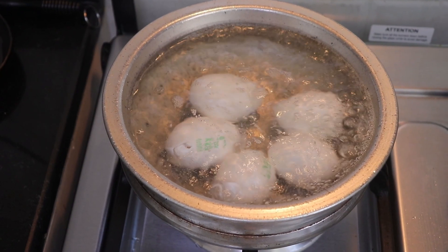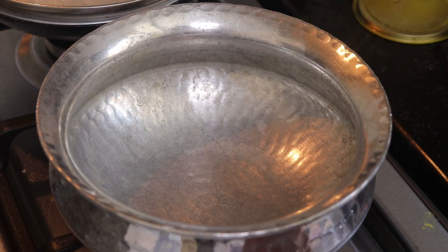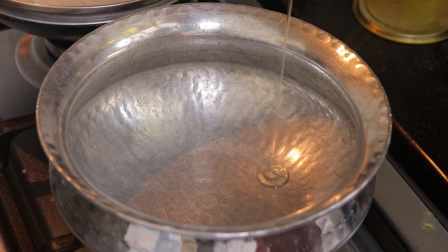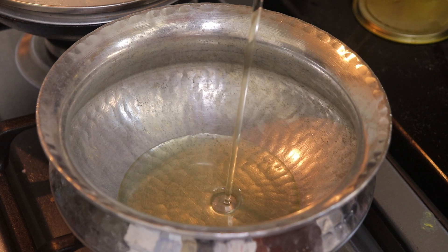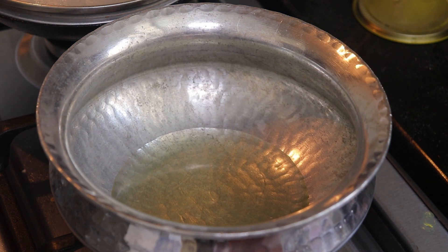While the egg is boiling, I will start my cooking process. I've heated a pot in which I'll be adding oil — around 2 tablespoons of oil.